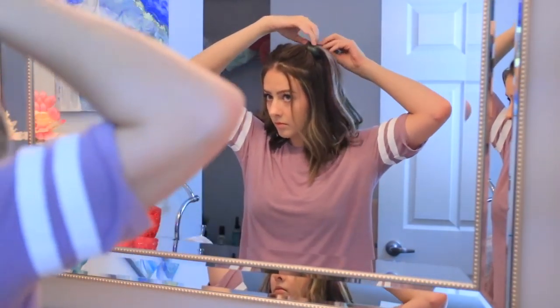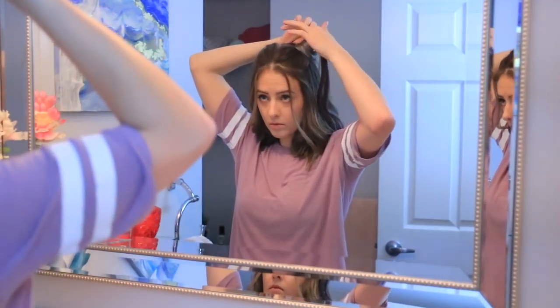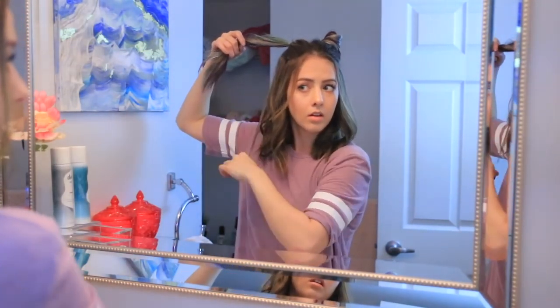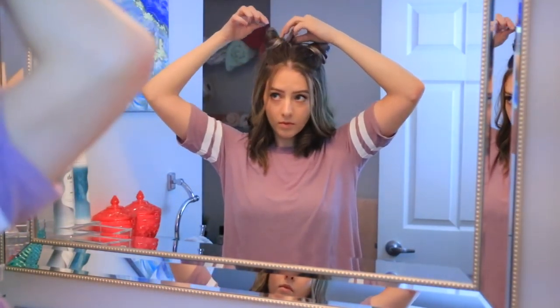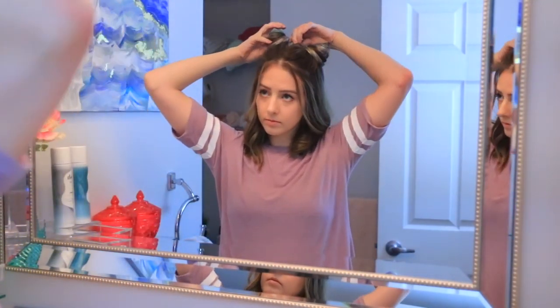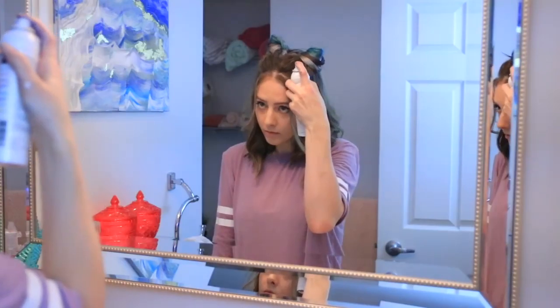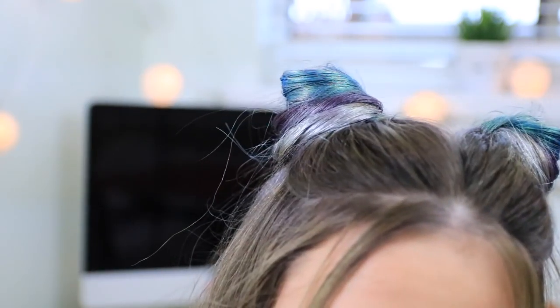Once you're satisfied with how much color you've put in your hair, you can start placing it into a bun. I did it two different ways on each side — first I wrapped each section of color around the base of the bun and pinned it down with a bobby pin. The other section I twisted together and then wrapped it around the base and pinned it in place. After it was all pinned, I sprayed each visible section again with the three colors just to make sure it looked as saturated as possible. That's literally it for this hairstyle — so easy.